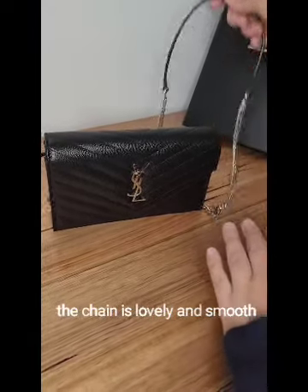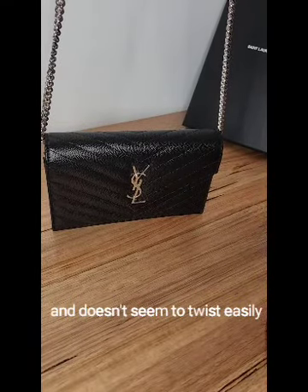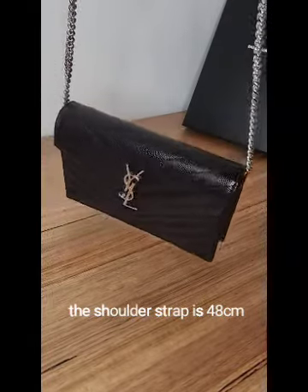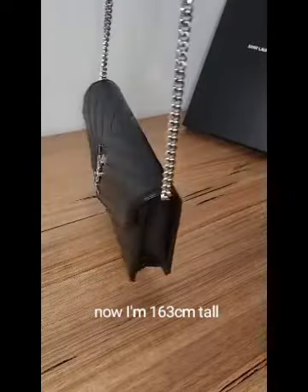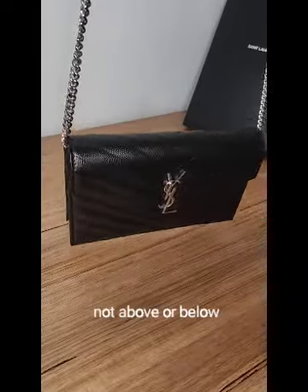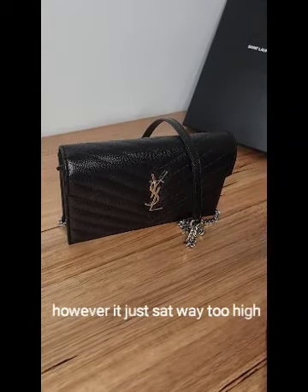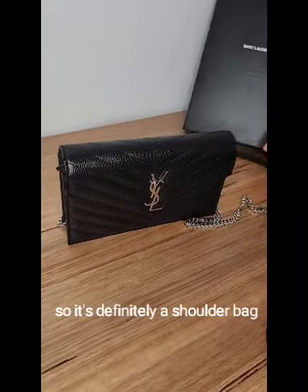The chain is lovely and smooth and doesn't seem to twist easily. The shoulder strap is 48 centimeters — I'm 163 centimeters tall and it sits just happily on my hip. I did try it as a crossbody, but it sat way too high, so it's definitely a shoulder bag.